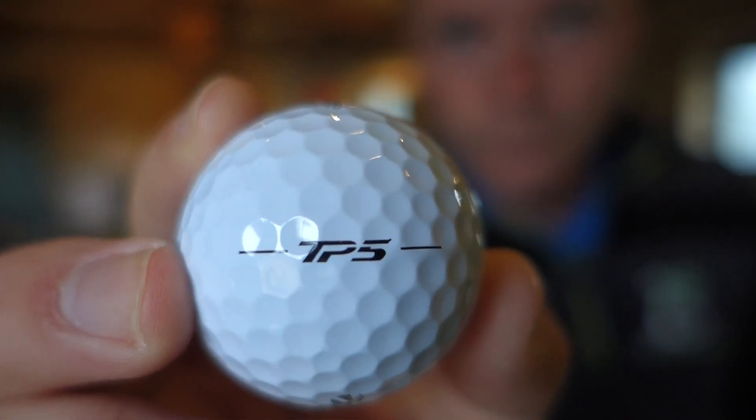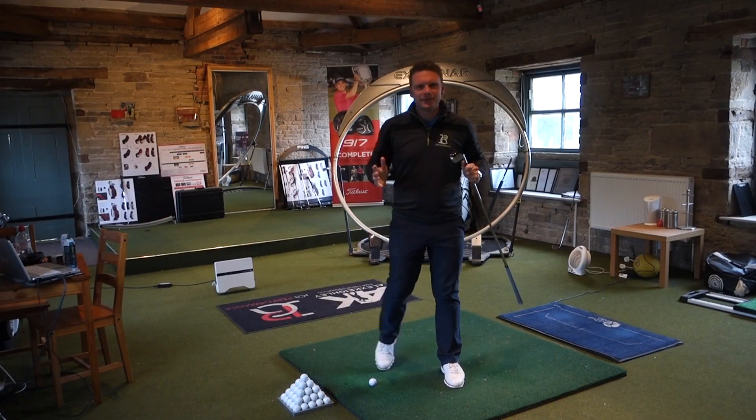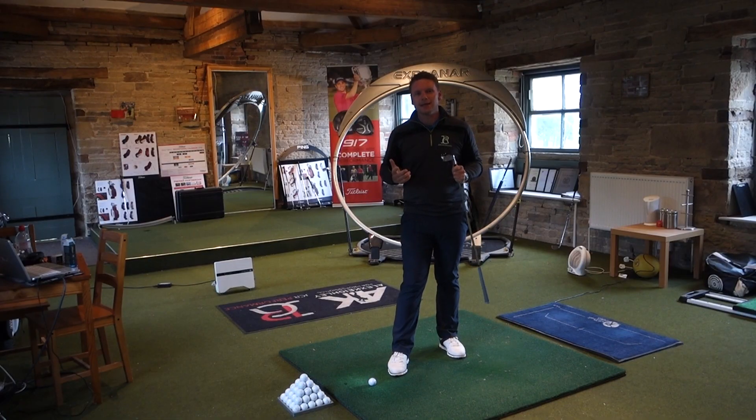Let's hit some TP5s. That felt good. Now obviously as tests go, I'm only human — I'm not a machine. Some swings will be better than others, but I didn't feel like that swing was any better than the others and it's gone a lot further. I haven't tried the TP5 ball yet purposely, because I wanted to try it in an environment like this comparing it with different golf balls. A lot of people I respect in the golfing world have told me the TP5 is the best ball they've ever played.